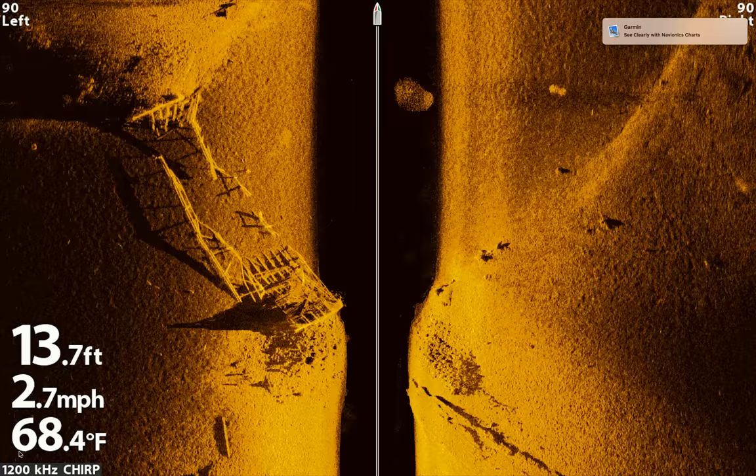Another thing that affects clarity is your hertz setting. This image is extremely clear because it's set at 1200 kilohertz. If you're set at 800 or 600 kilohertz, that could severely affect clarity off to your left and right. And sometimes if your kilohertz are too high, everything is kind of washed out — you can take your kilohertz down from 1200 to 800 and your image will become easier to see. Your fish finder should have a setting to adjust what your hertz are putting out.